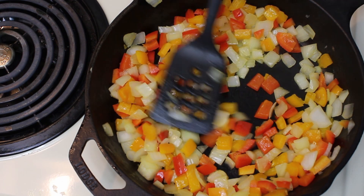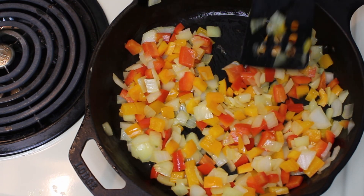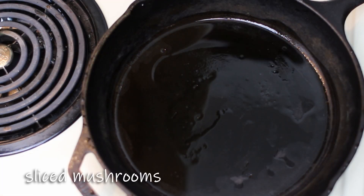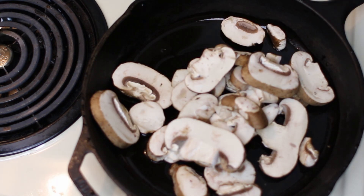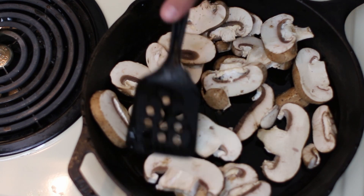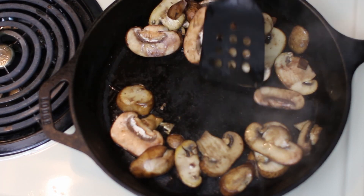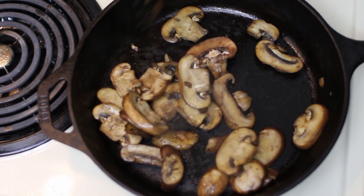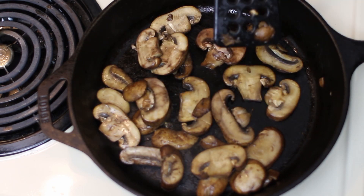Now that our veggies are softened, we're going to sauté some mushrooms and then we're also going to cook some chicken. We're going to take some mushrooms and go ahead and sauté them down, get these all spread out. Now that our mushrooms are soft and cooked down, we're going to put these aside and proceed to cook our chicken next.